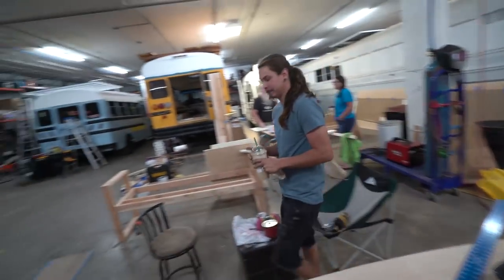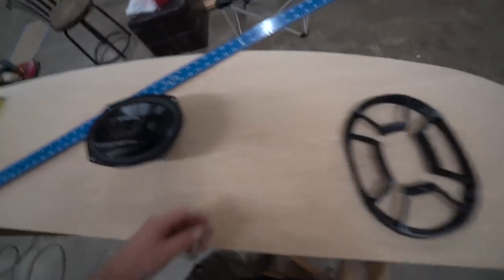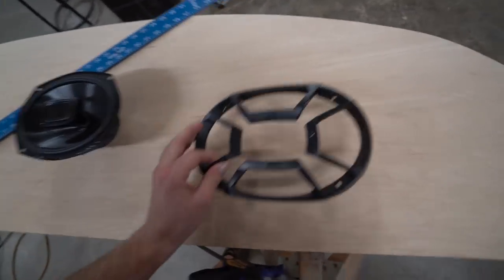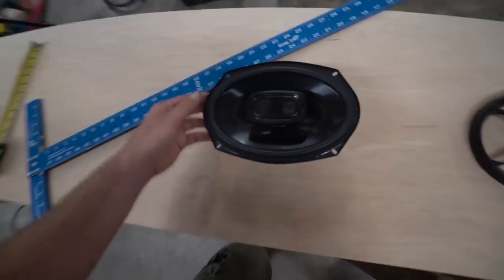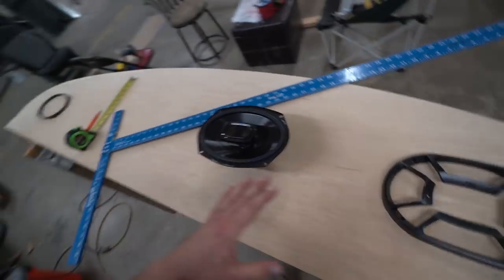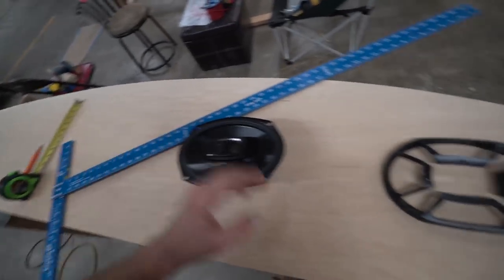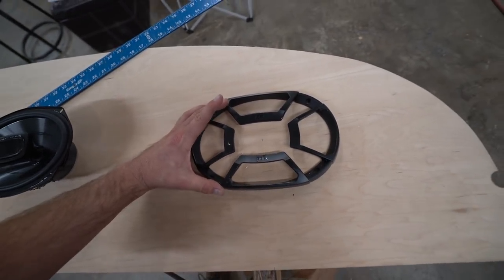There's JT by the way, one of the owners over here. And yeah, we're just going to try and get the speakers in. Got these Polk Audio — last time I had Pioneers, they were like 30 bucks a pair. These ones are a little bit more. Wanted something bang for your buck, high quality. So yeah, that's kind of what it's going to look like.